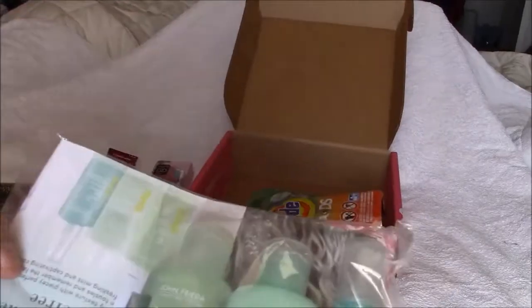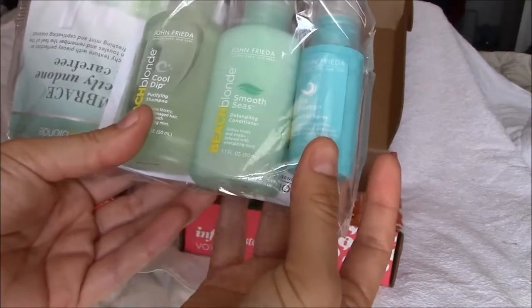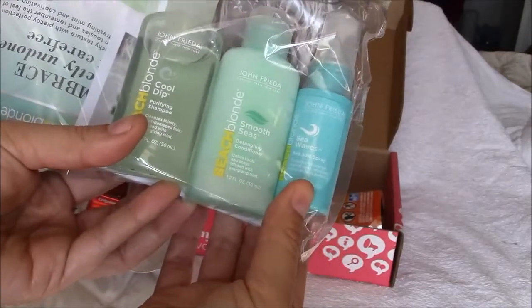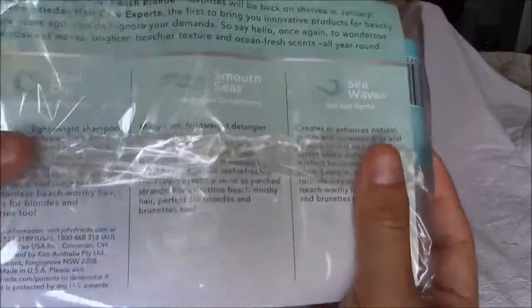The John Frieda Beach Blonde Cool Dip Smooth Seas Hair Treatment. I'm assuming that it is shampoo, conditioner, and leave-in spray, if I had to take a guess. And here's the back — sorry for the glare.